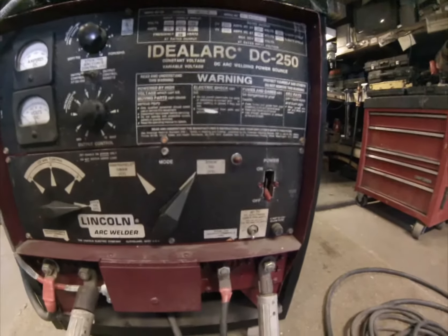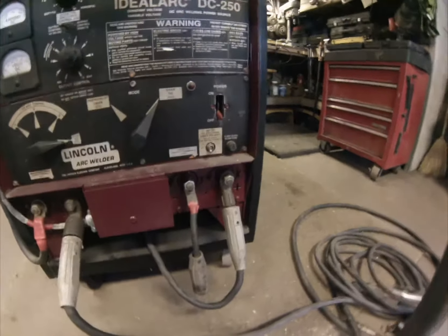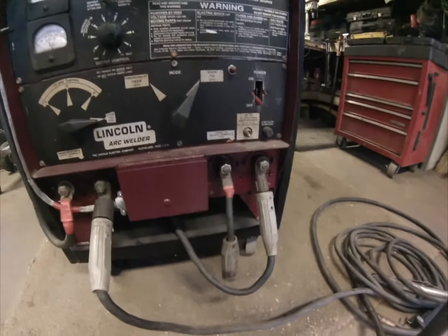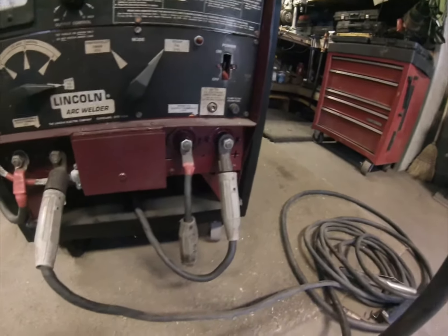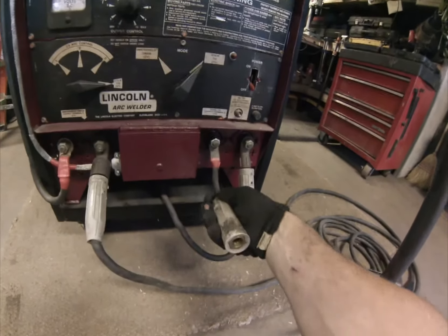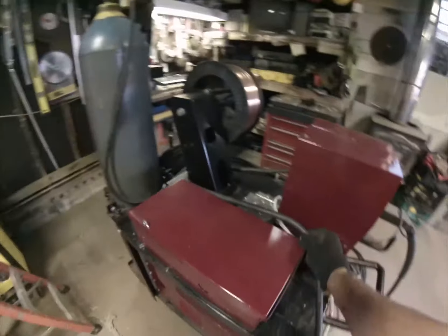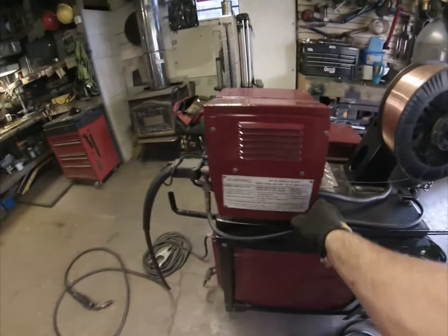It also has a switch to power a TIG welder, and I can't wait to get my hands on the right one. I've seen some cheap ones but I refuse to throw my money away — you really get what you pay for. I'm looking out for the right deal on a nice TIG, and then I'll build a rack up here to hold those parts.